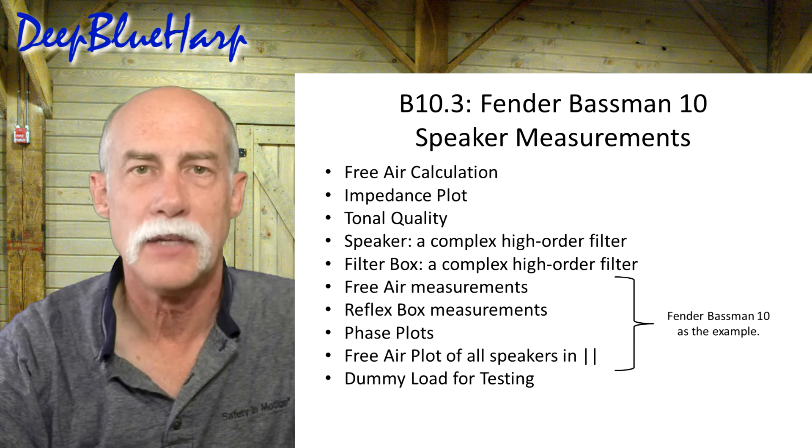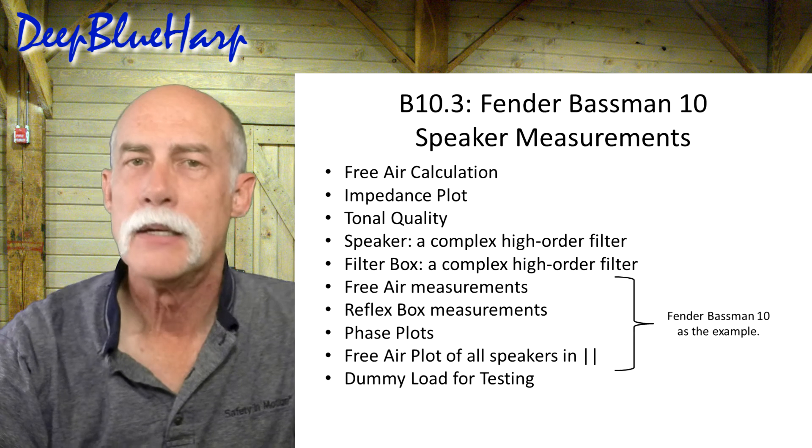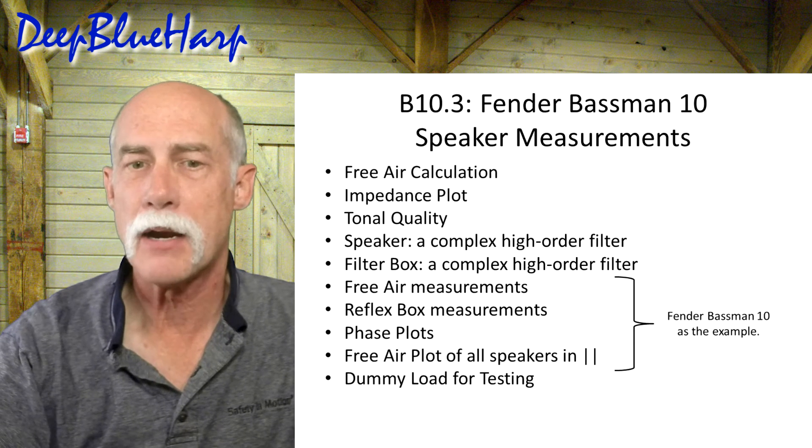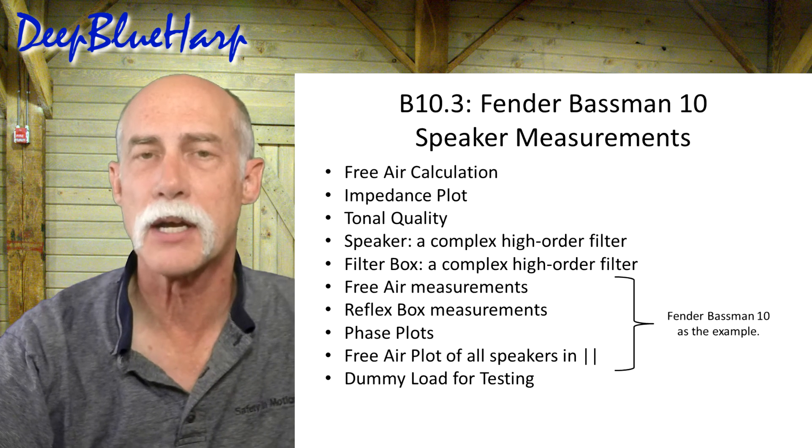Welcome to the third video in my series to overhaul a Fender Bassman 10. The owner wants it repaired and up to electrical specification because he wants to use it for several more years to come.